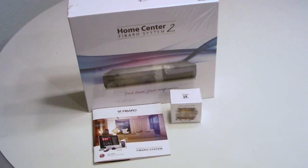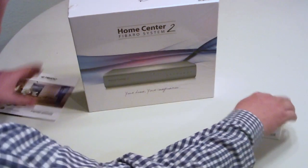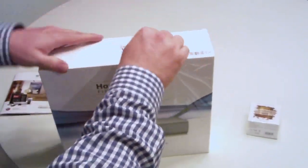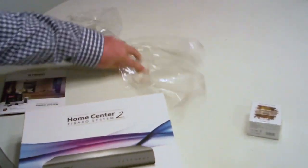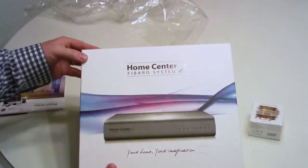This is basically a walkthrough of the new FIBARO Home Center 2 — I just got it in the mail today and I'm doing a brief review. As you can see, it still has the original wrapping on. FIBARO is brand new to the US, focusing on Z-Wave home automation as well as multimedia and AV capabilities, which is really exciting. Let's open it up and see what's inside.